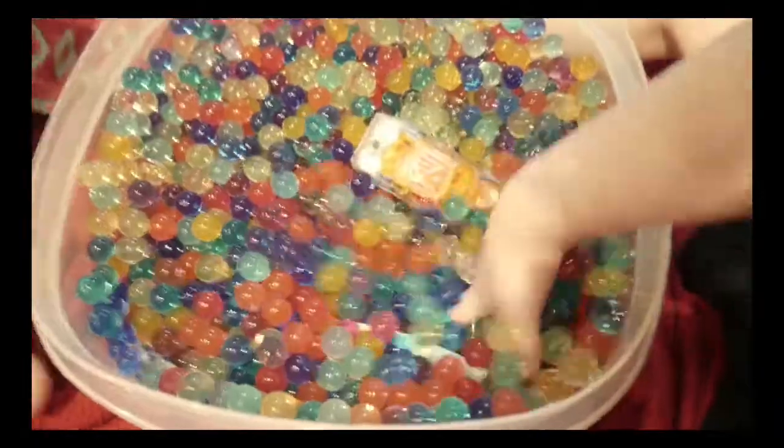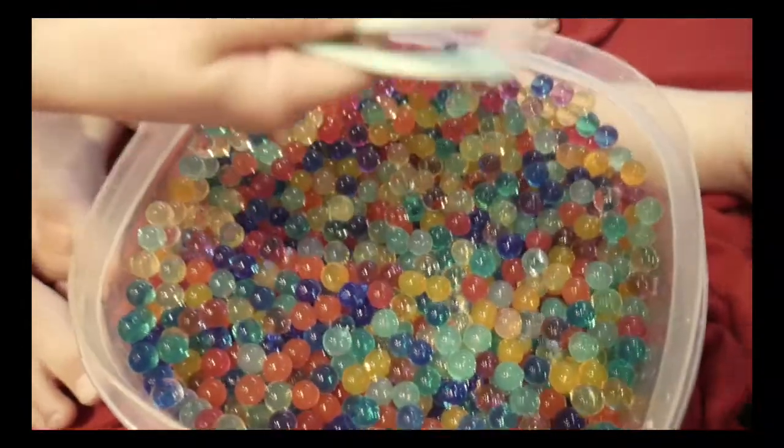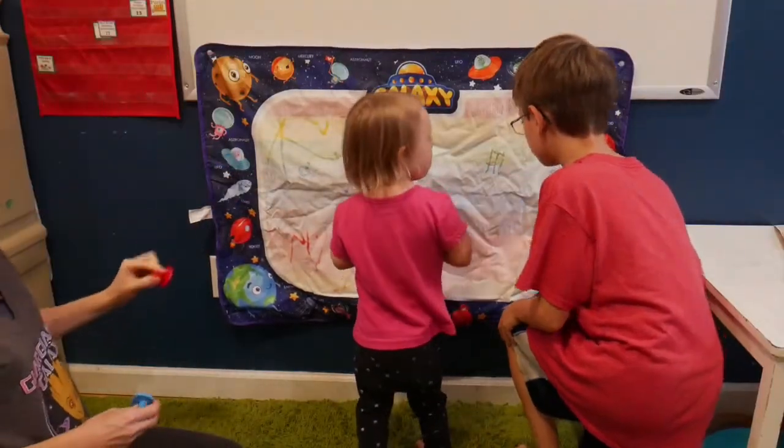Let's talk about some homeschool hacks, specifically preschool. I am a former teacher and I have homeschooled three preschoolers. My fourth child has Down syndrome, and in this video I'm going to share with you some of the things I use in my home and some exercises and activities that I do with her as a preschooler.